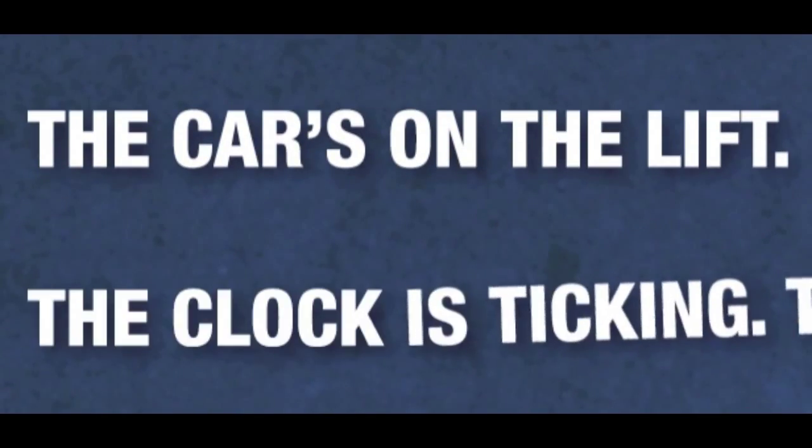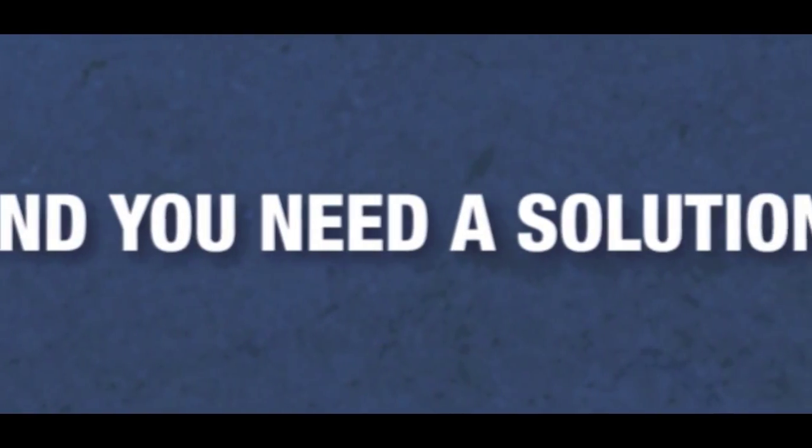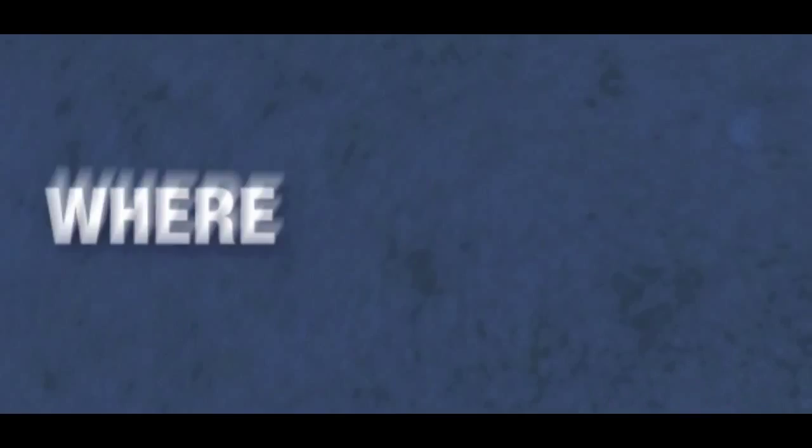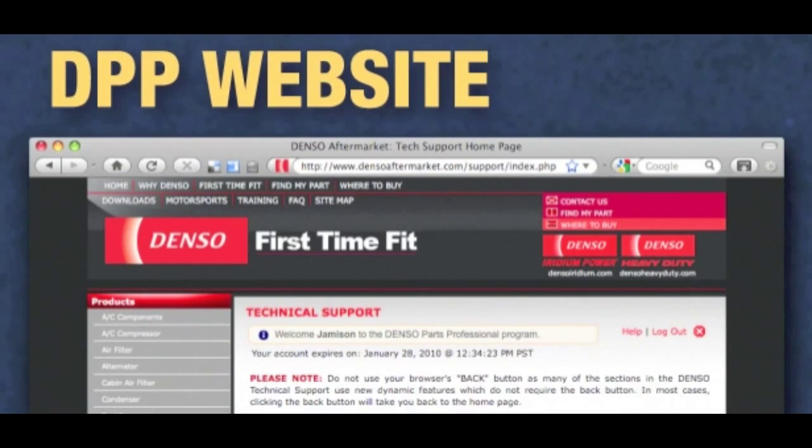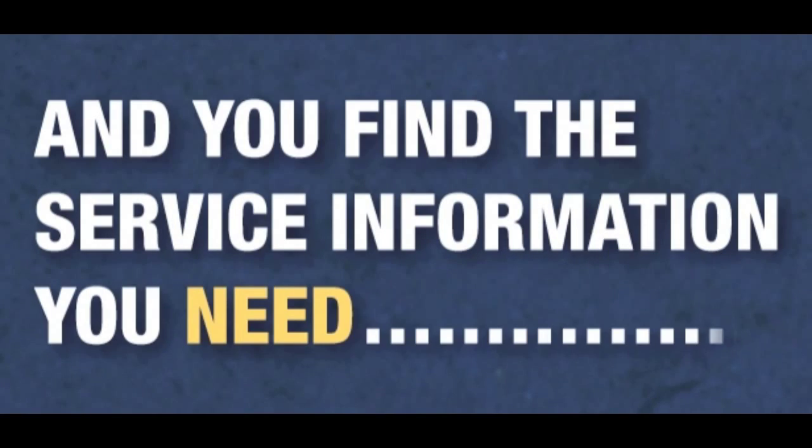The car's on the lift, the clock is ticking, the customer will be here at five and you need a solution now. Where do you turn? When you're a Denso Parts Professional, you come here to the DPP website and you find the service information you need.